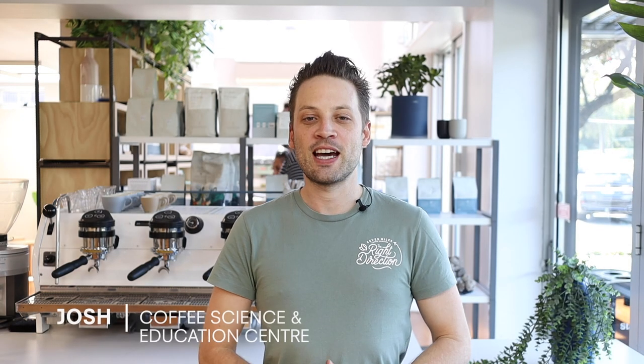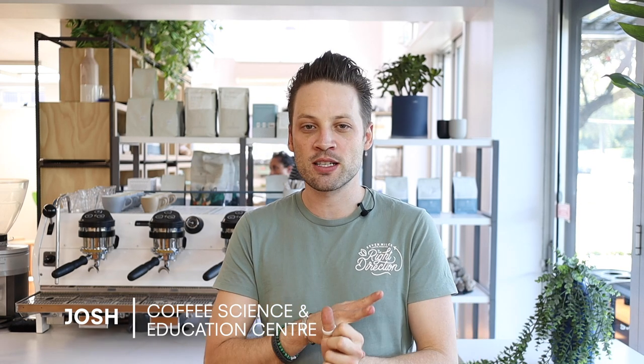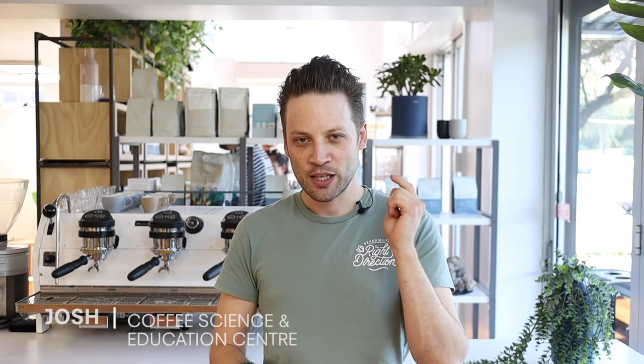G'day, my name is Josh and I'm here at the Coffee Science and Education Center. We look at equipment reviews, barista skills, and the science that ties all these things together. If you want to know more about coffee and what's happening in the coffee industry, hit subscribe, stay in the know, and we'll keep you up to date.